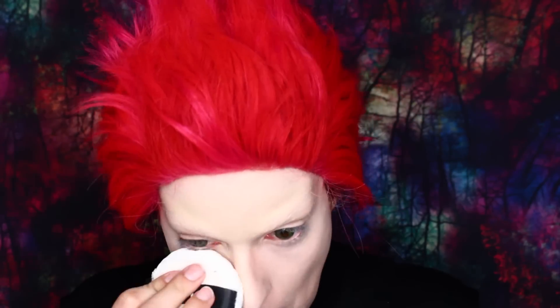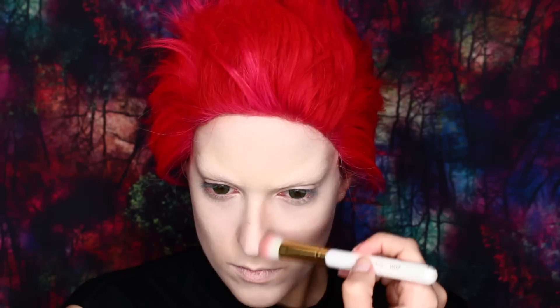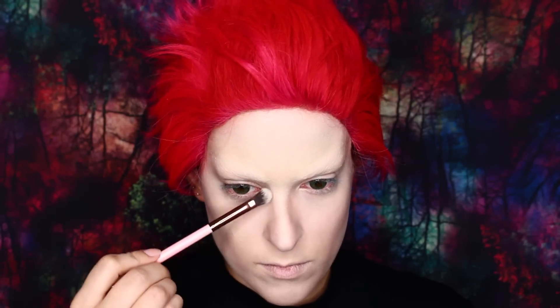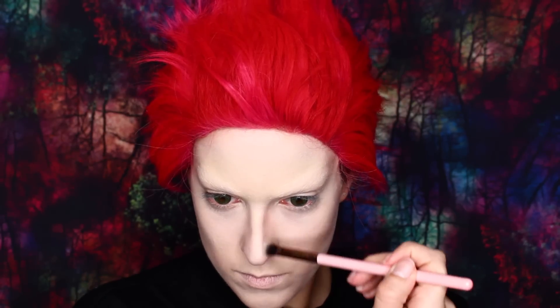Now for the part that makes or breaks this look — it's the contouring. I'm using an eyeshadow for this so that it can be a very specific color. You never want to contour with a bronzer or something that has an orange undertone. You want an ashy brown with no red or orange undertones. Because his face is super angular, I contoured my cheekbones slightly higher than usual, and you also want to bring that contour line down towards your chin. Use a smaller fluffy brush for more precise contouring around the nose — his nose is super thin and pointy so contouring it is really important.